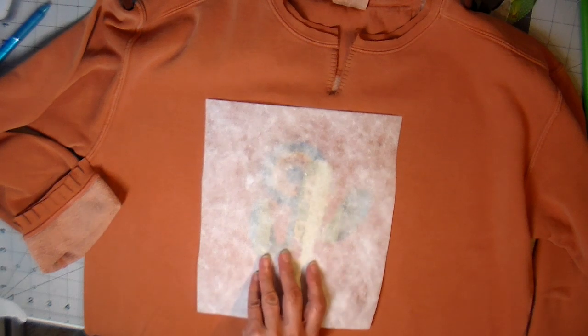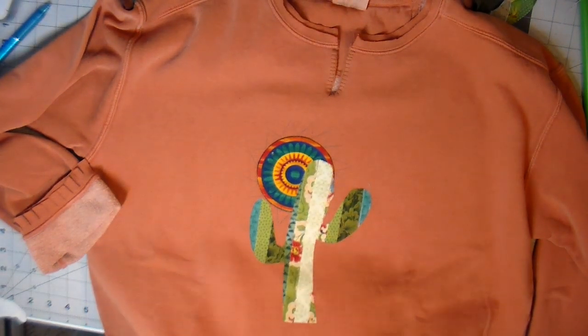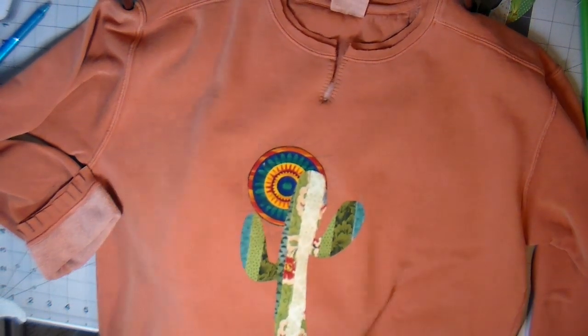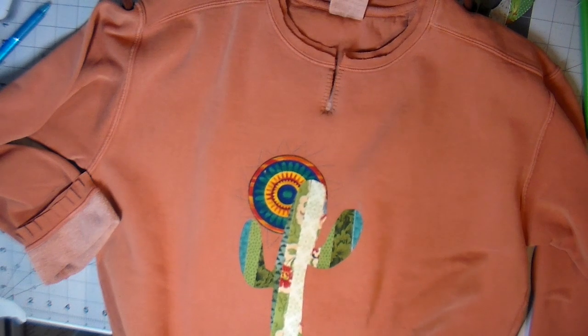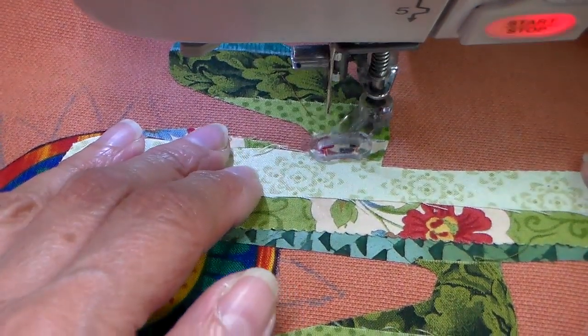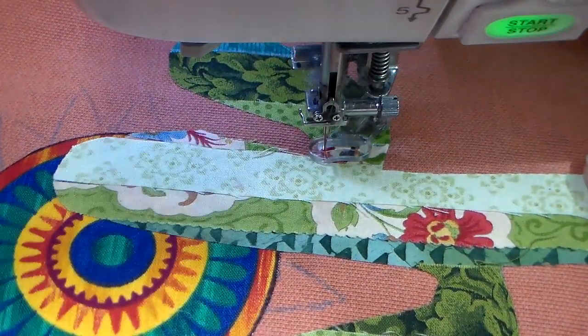I felt I needed to use a stabilizer for the free-motion work because there's a lot of stitching that'll be just on the sweatshirt and not through both layers of the appliqué and sweatshirt. You have to use your judgment on whether you'll need a stabilizer — sometimes when you have a really stable fabric you don't need it.